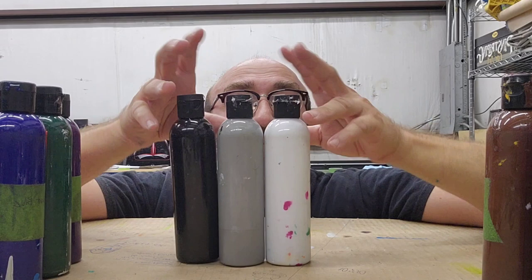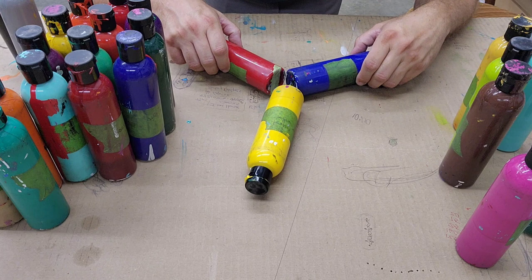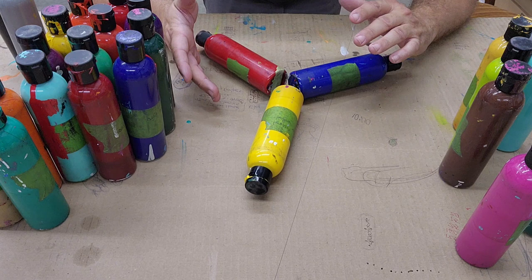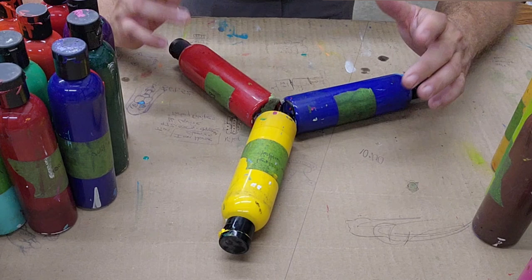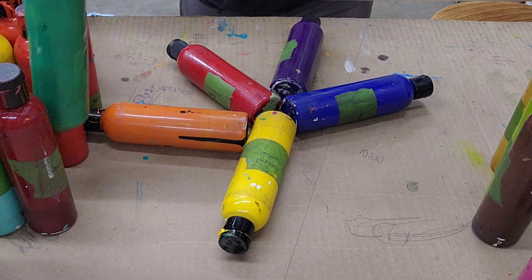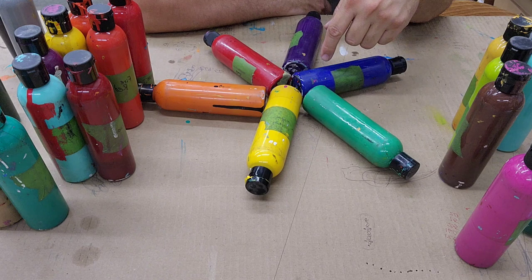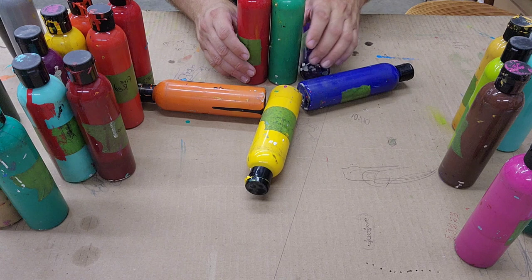Another part of that is the color side — we've got value and we've also got hue. When we talk about hue we're talking about the colors of the rainbow. Red, yellow, blue are primary colors. Our other colors are green, orange, and what most people call purple — I like to say violet. Blue and red make violet, yellow and red make orange, and we get green from yellow and blue.